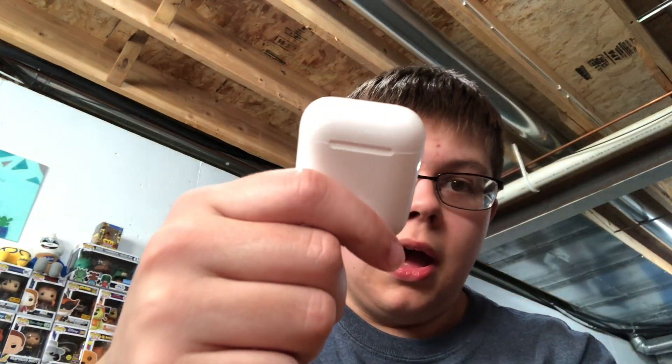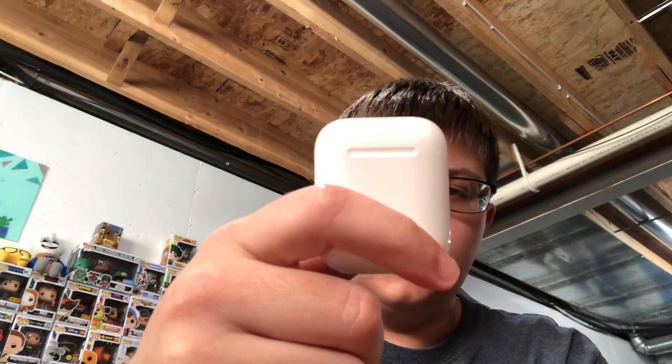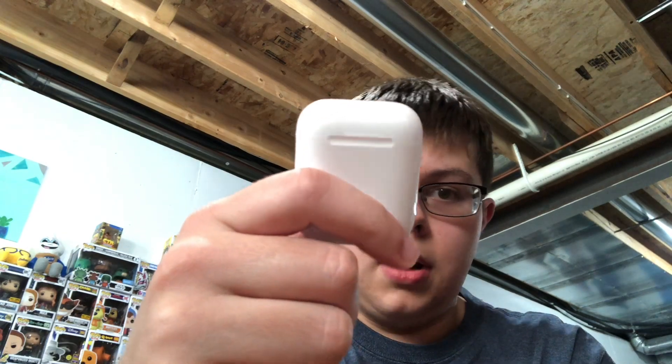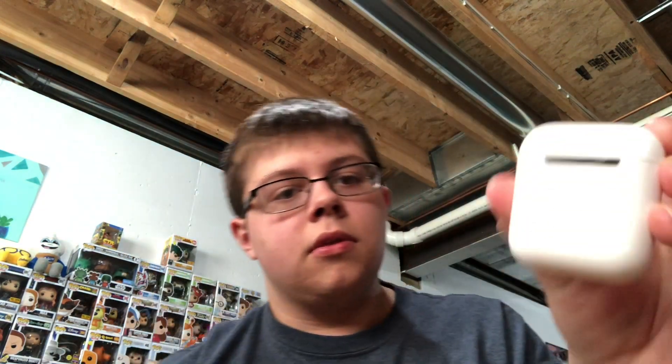For that much of a price difference there was no way I was doing it. For a while I actually thought these were kind of stupid — I wanted wireless headphones but the good ones are so expensive. I thought, you know what, I'll get these anyway. They're small, they're easy to carry around, and from what I've heard they were really reliable.